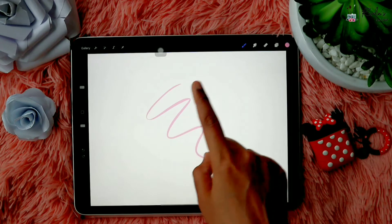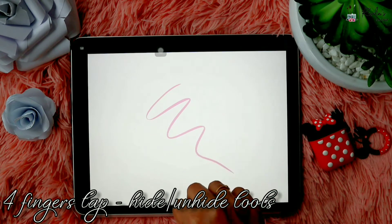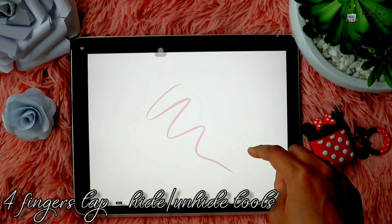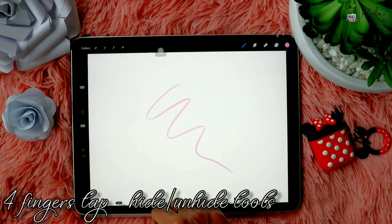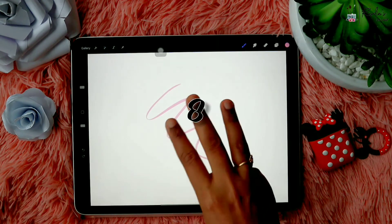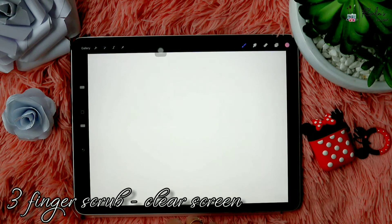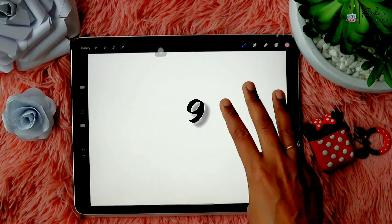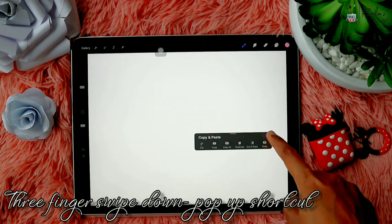The toolbars on the sides — in case you want to hide them, you can use a four-finger tap. One more four-finger tap will unhide the tools. Three-finger scrub on the screen will help you to clear the screen. Also, three-finger swipe down will help you to pop up the shortcut menu for copy and paste — you'll have cut, copy, copy all, duplicate, etc.